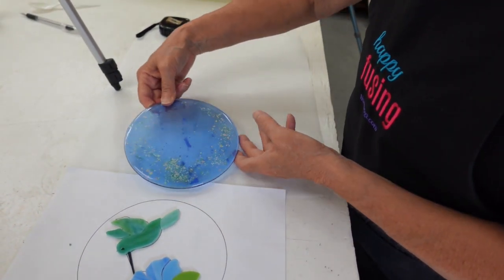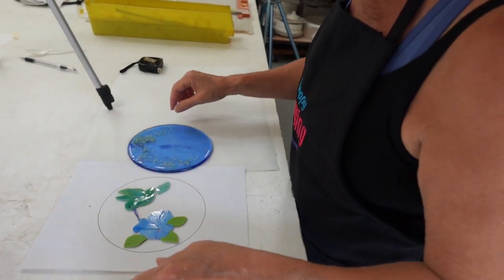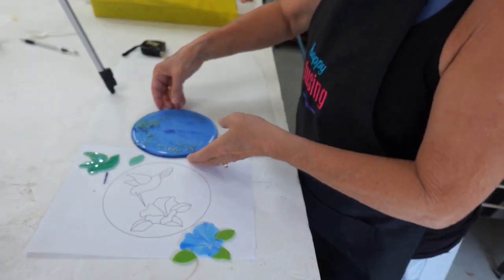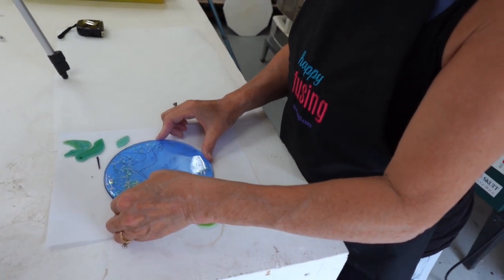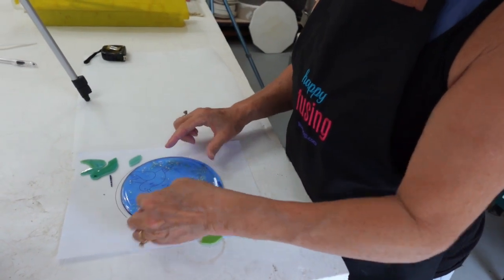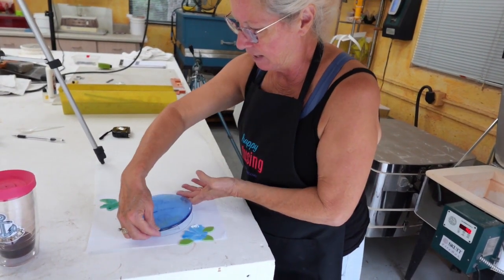Now we're going to decide where to put the bird and the flower so they don't hide the dichroic. I think I'll put the bulk of the dichroic up top. We can move this out of the way, lay it on top of the pattern, and test where to position the bird so it hides the least amount of dichroic. We want to make sure we see as much of that dichroic as possible.